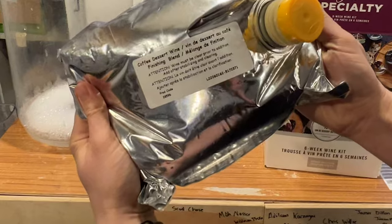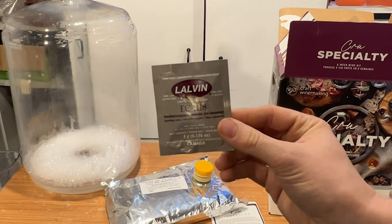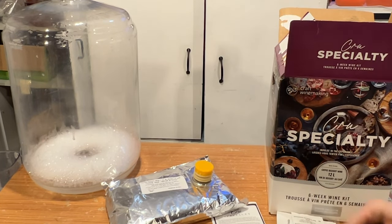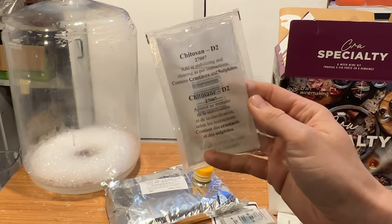We opened up that wine kit and it had a slew of things, including a coffee finishing sauce — something weird like that — and this big old plastic baggie. Of course, chitosan and kieselsol for clearing. We had bentonite in there. We had our grape juice base — I don't know what kind of grape juice it was, so don't get technical with me. And Lalvin EC1118. I thought that was interesting, but I went ahead and pitched it anyway because that's what the kit recommended.